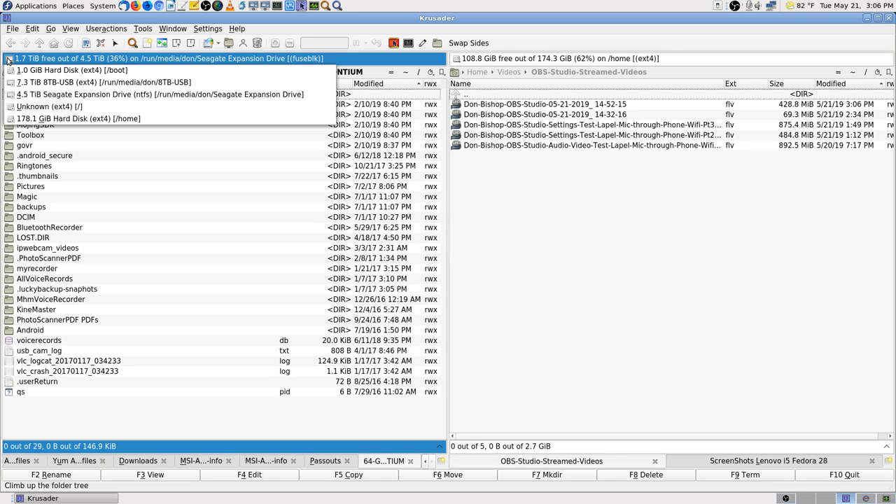What I have going on now is it backs up first to the 4.5 terabyte — which is what you really get from the 5 terabyte — and then it takes and copies the files from the 5 terabyte to the 8 terabyte. What shows up is 4.5 terabyte usable space and 7.3 terabyte usable space.